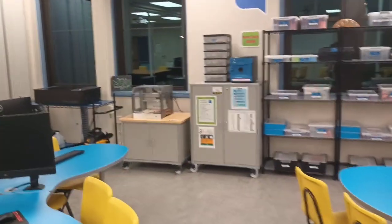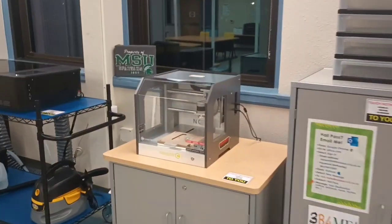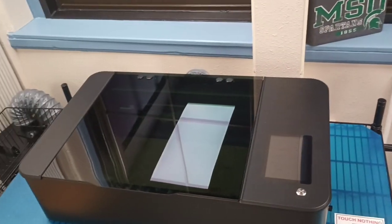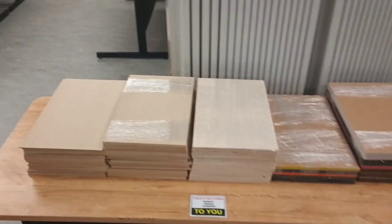Here we have a 3D milling machine by Nomad. Here we have a laser engraver that engraves on all these different materials, plastics and woods, to make custom signs.